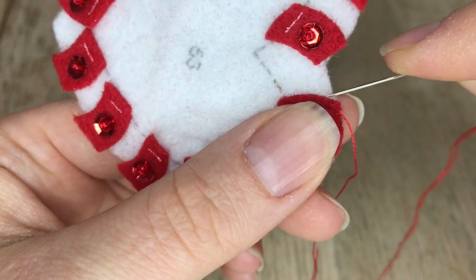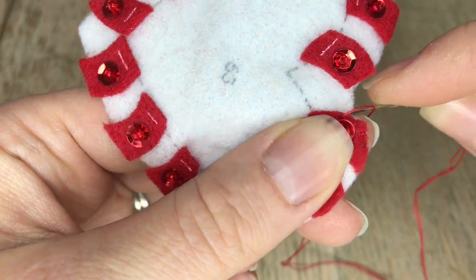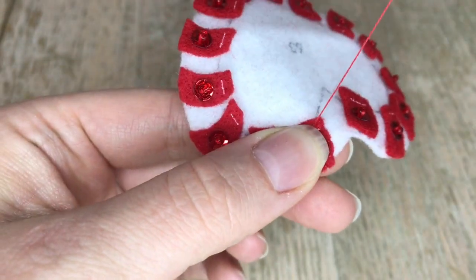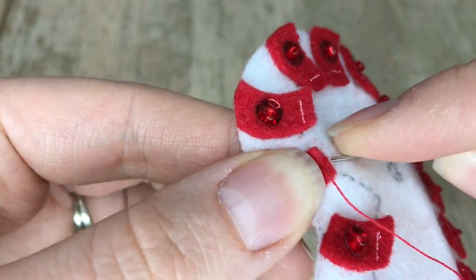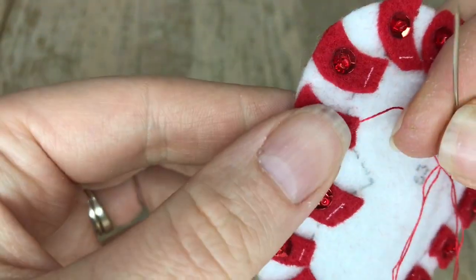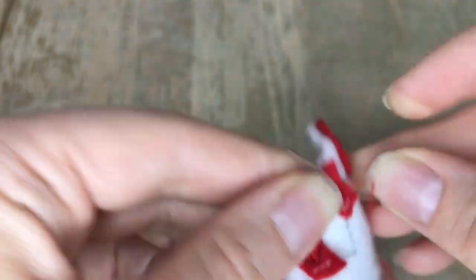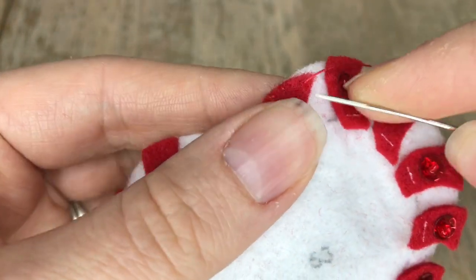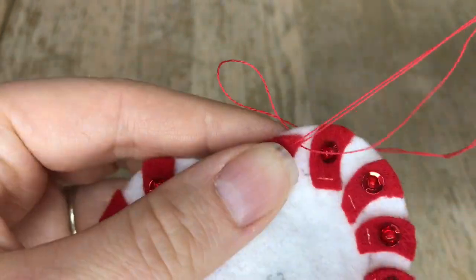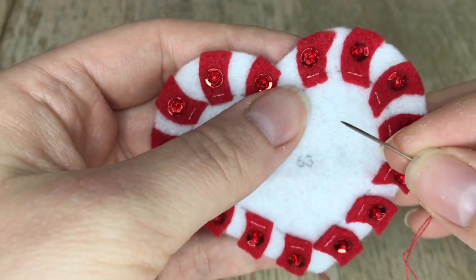Here I'm showing you the appliqué stitch and you can put as little or as many stitches on here as you would like. I try to do as little as I can just because it gets rather tedious. This is a time-consuming thing to appliqué each individual piece but I wanted to stay true to the directions. I'm going to appliqué each individual piece and yes it's going to take a little longer but that's okay, it's going to look great.